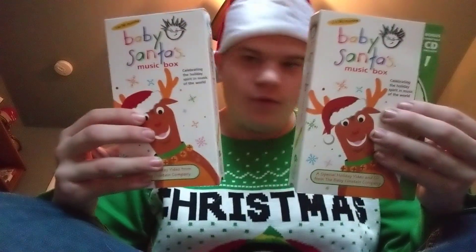Today I'm going to be showing you some Baby Santa's Music Box VHS tapes that I got last month off eBay. Well, here they are. Voila.